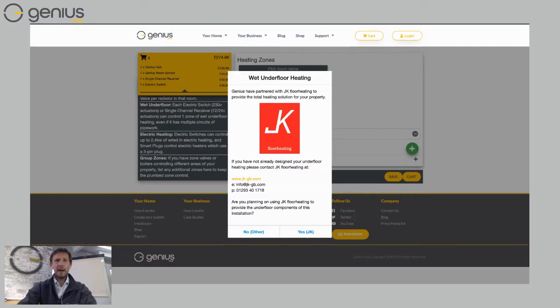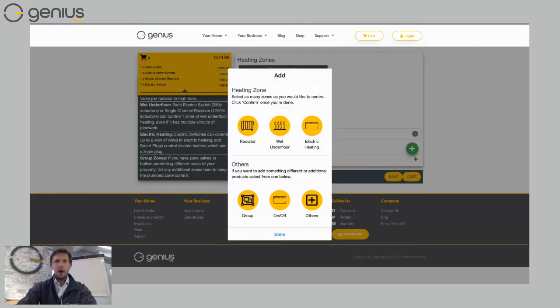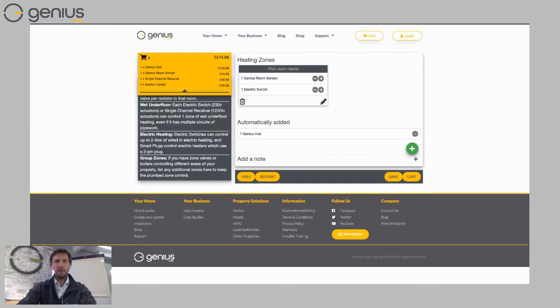We have partnered with JK Floor Heating — they provide a great way to cut channels into an existing floor, which makes for a really good form of underfloor heating without adjusting the floor level, avoiding the need to dig down, add insulation, and put screed on top. If you're a JK customer, click 'Yes.' If you've got another or existing underfloor heating system, choose 'No' — which I'll do here. Then choose 'Done.'